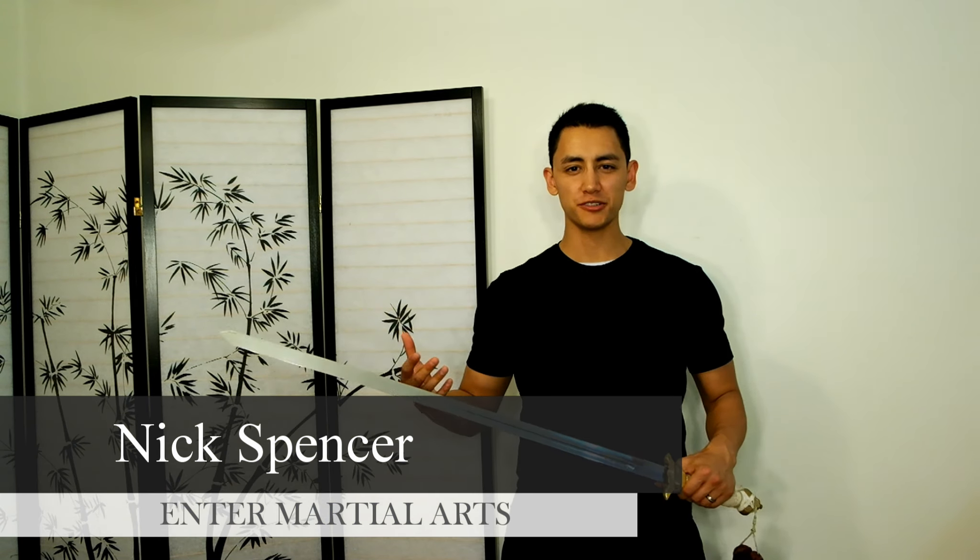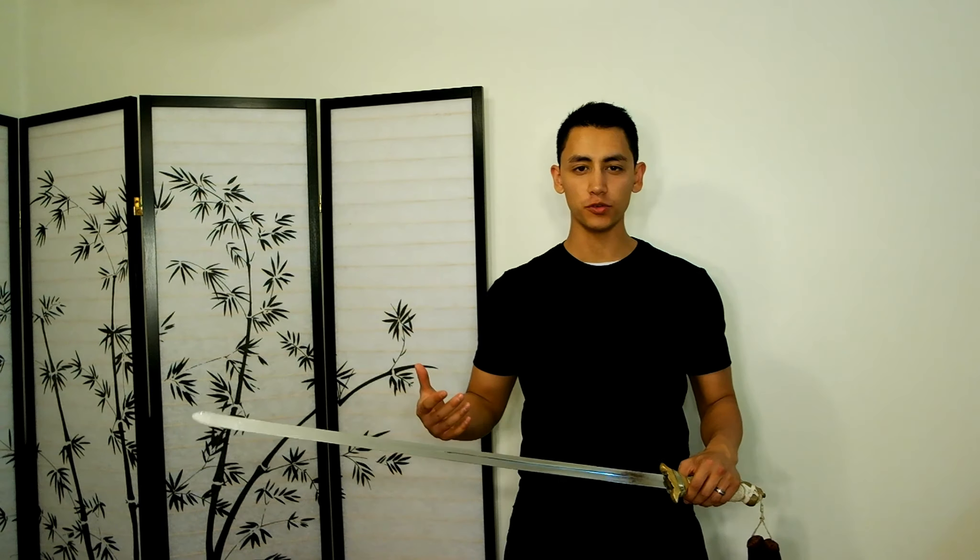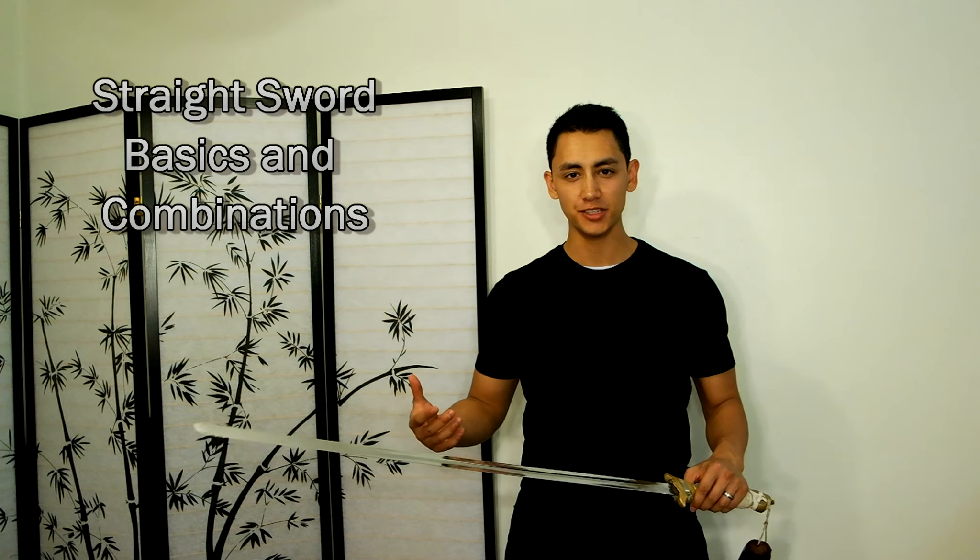Hey guys, this is Nick from Enter Martial Arts. In this video, we're going to go over sword basic movements and combinations.